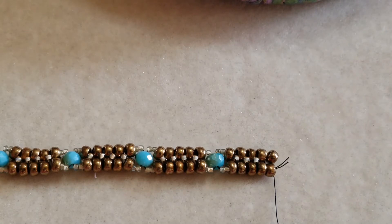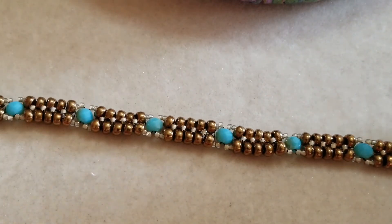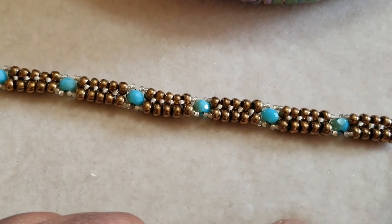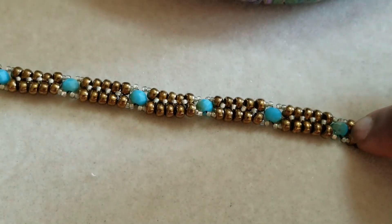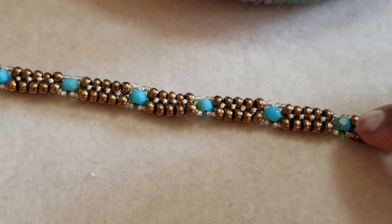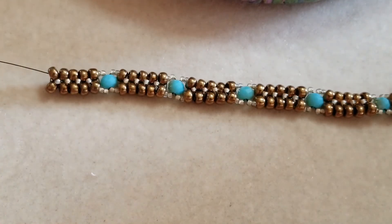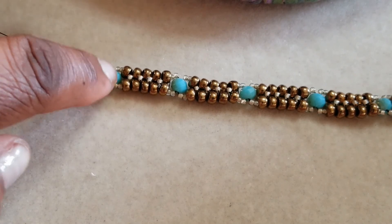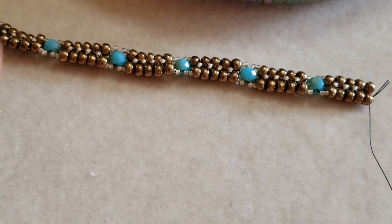In the meantime, continue with your weave work until your bracelet fits around the widest part of your hand, and you end with a crystal connection — only this side of the crystal connection — because what we're going to do is put these ends together. My beginning end has to end with the crystal on one side of the crystal connection, so we'll get together and we will close this thing up. Thanks!